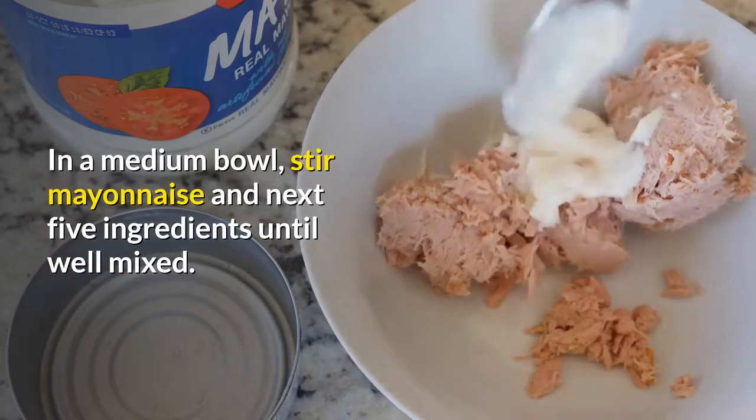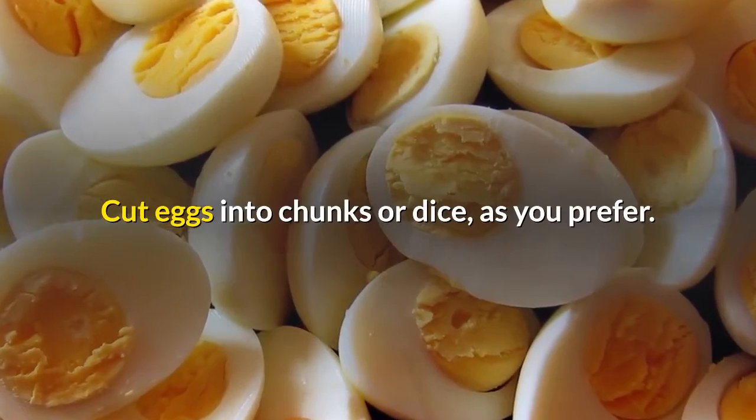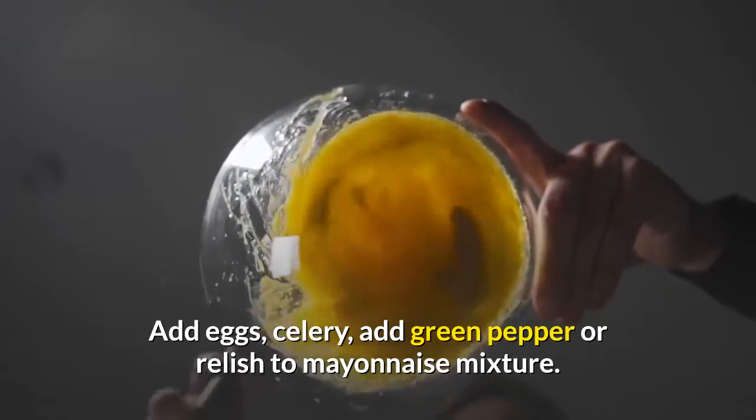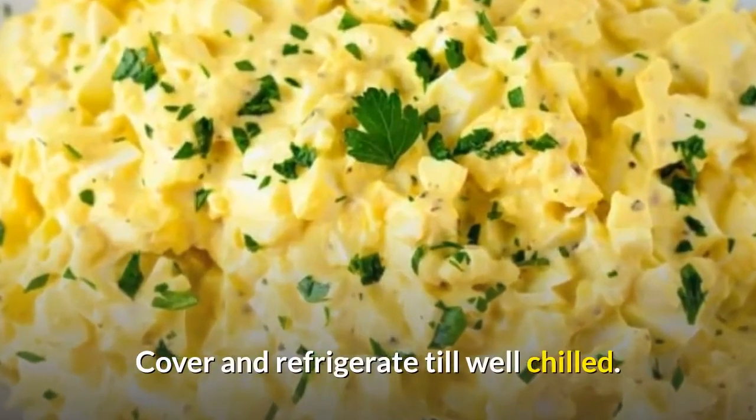In a medium bowl, stir mayonnaise with the next five ingredients until well mixed. Cut eggs into chunks or dice, as you prefer. Add eggs, celery, and green pepper or relish to the mayonnaise mixture. Mix well. Cover and refrigerate until well chilled.